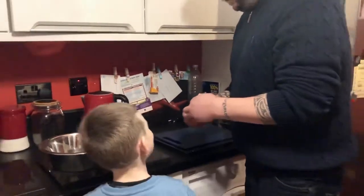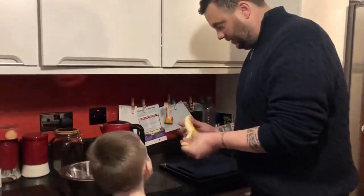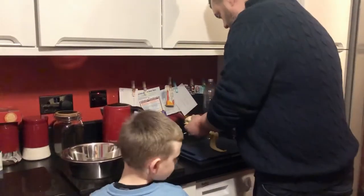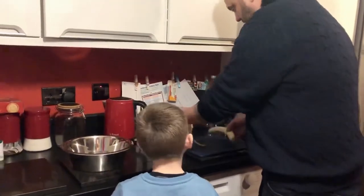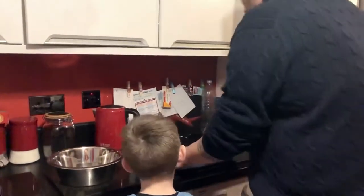So what we'll do first, we'll do a banana. Do you like bananas? We need to take the skin off. Then what we're going to do, we're going to cut the banana.